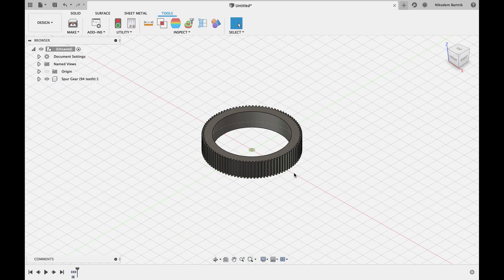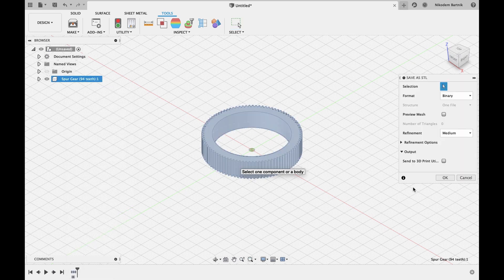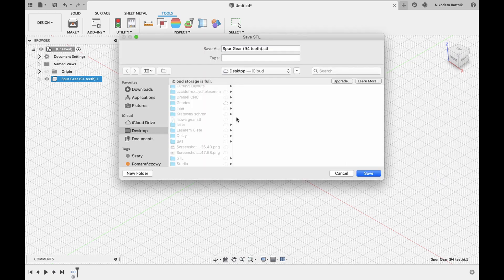And that's the gear. It's a little bit big — I could choose a smaller tooth number — but it's fine. A bigger gear still works; you can just save some material and printing time by making it slightly smaller. Now we can export the gear as an STL file: right-click on the component, choose Save as STL, pick your location, and save.